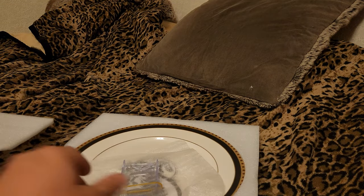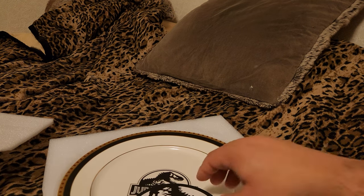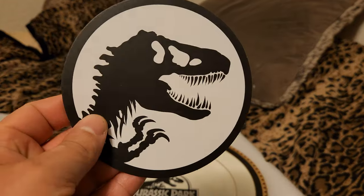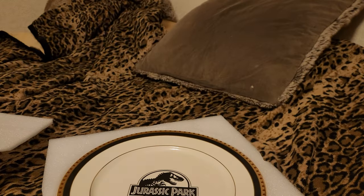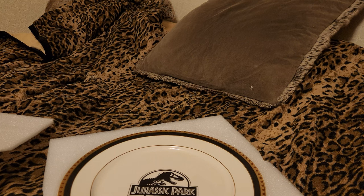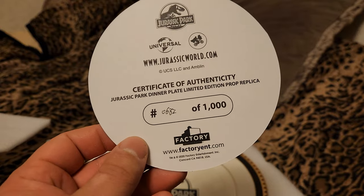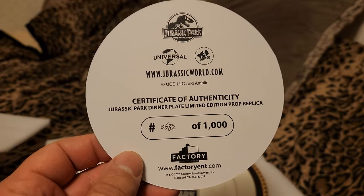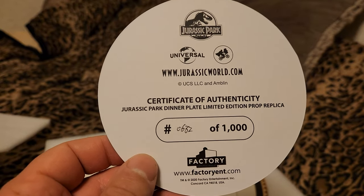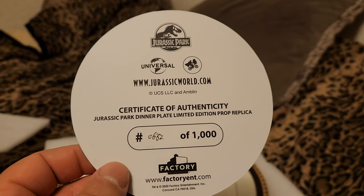It comes with a stand, which I'm just going to keep with it so I don't lose it, and a certificate of authenticity. It almost feels like a sticker but it's not, so I'm going to keep that with it as well. So number 682 again — 682 of a thousand. And there's the Universal logo, JurassicWorld.com, the Jurassic Park logo, and the Amblin logo as well.